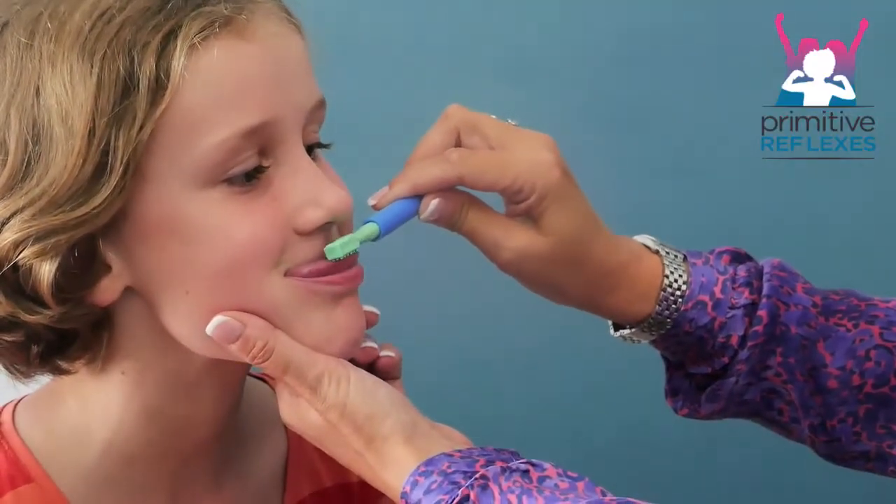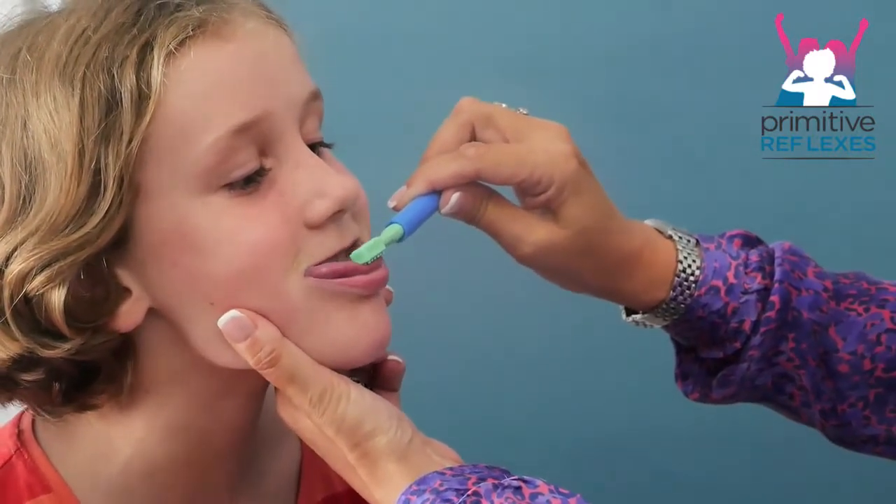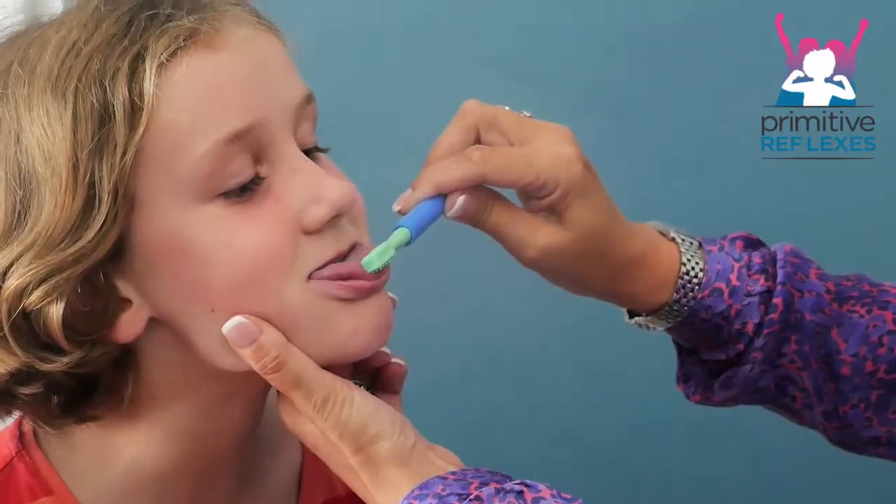I'm just going to stabilise your jaw a little bit. Open your jaw — use your tongue. Up: one, two, three, four. Well done.